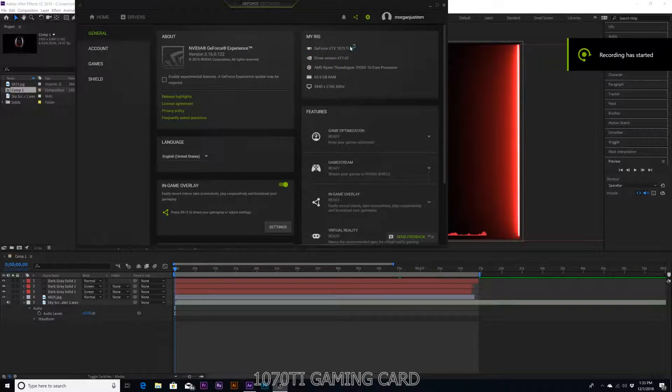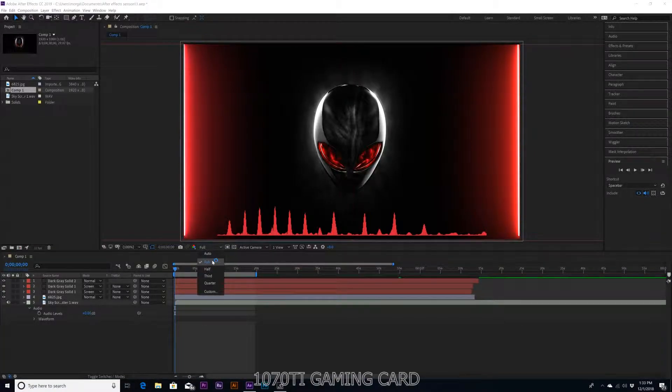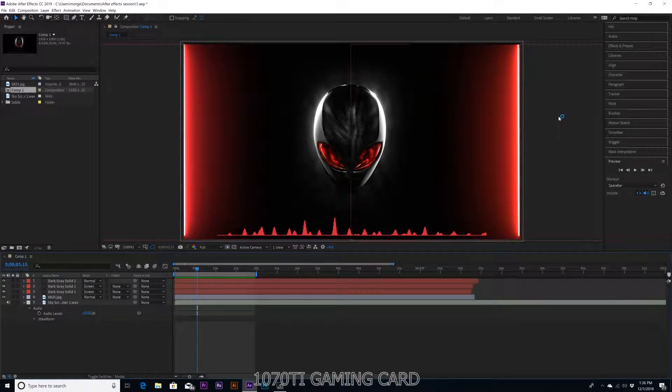We're in here with the 1070 Ti GeForce. Let's run an After Effects render and do 20 seconds to see how long this takes. We're on full resolution here with everything hooked up. The render took 1 minute and 43.85 seconds — now it's playing smooth at full resolution.